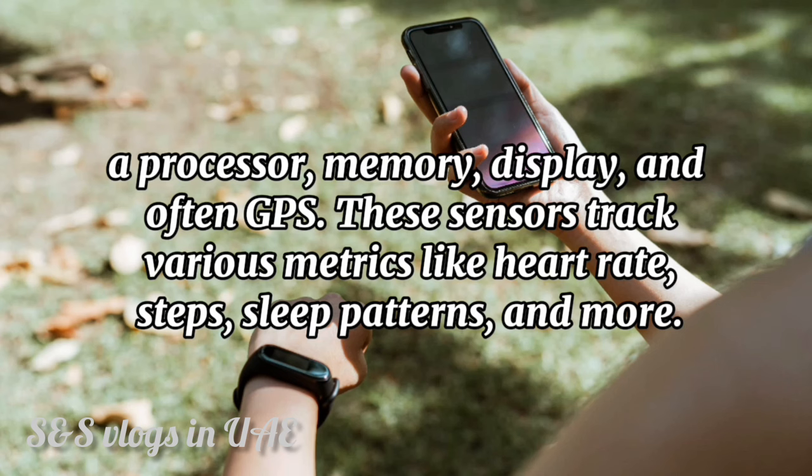These sensors track various metrics like heart rate, steps, sleep patterns, and more.